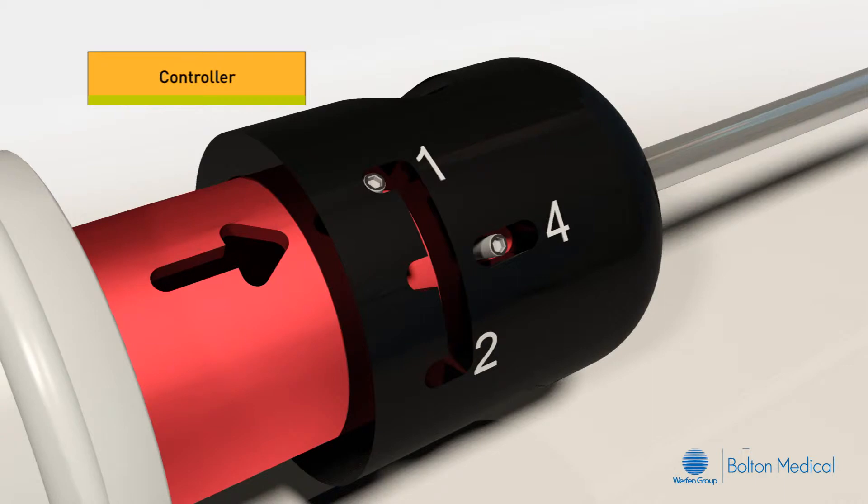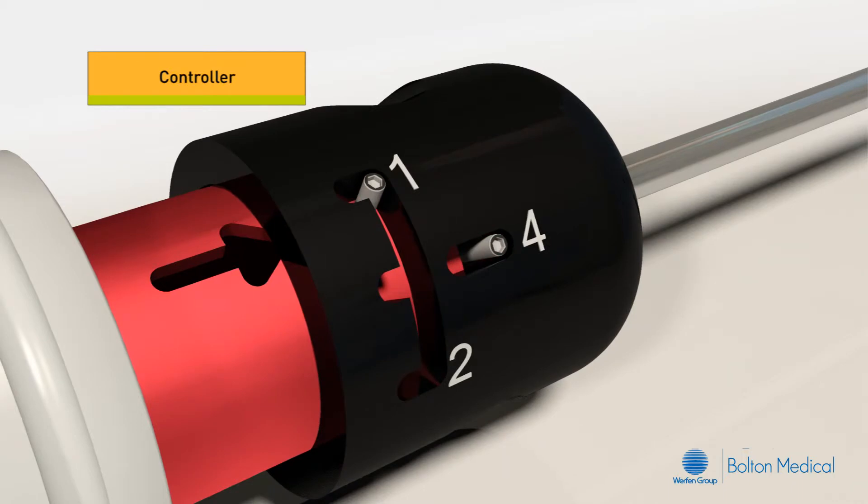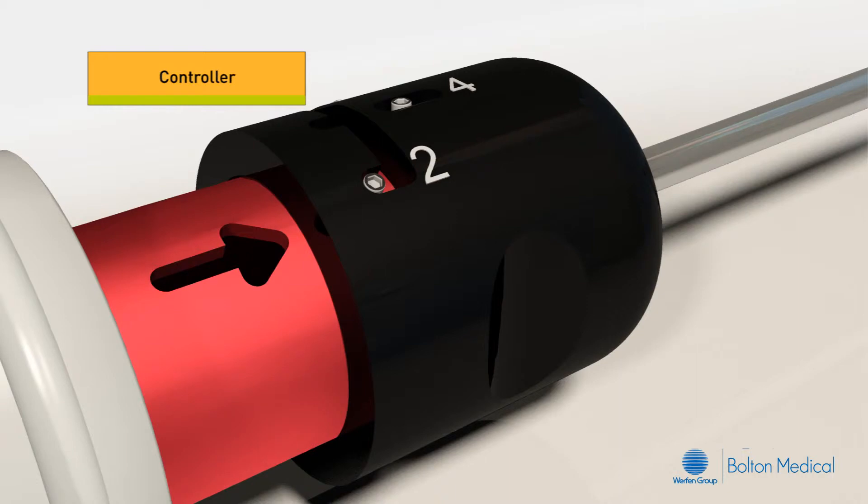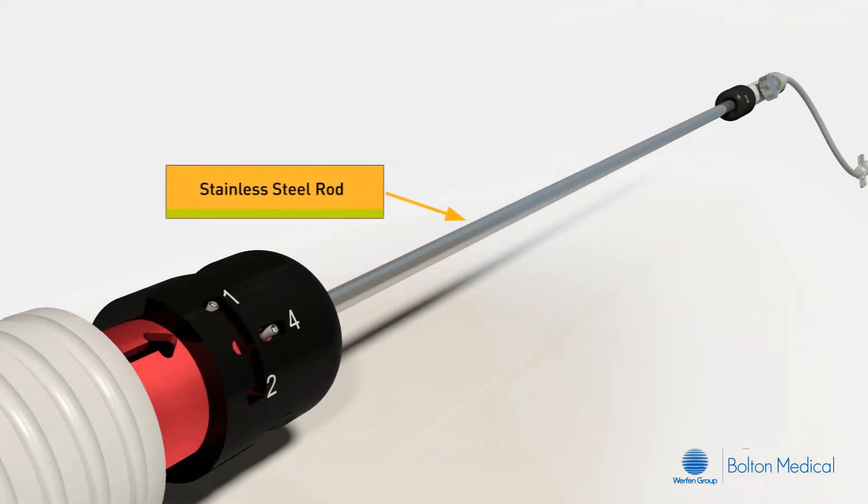The controller is an extremely important component because it controls the independent movement of the sheaths and catheters during advancement and retraction of the gray deployment grip. The controller is spring-loaded. To select the desired position, push the controller in, rotate to the desired position, and then release. An arrow located on the main body handle highlights the number position of the controller. A stainless steel rod provides support to the system and is connected to the guide wire lumen, which then connects to the tip.